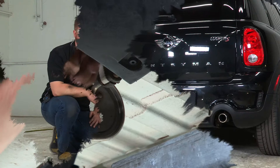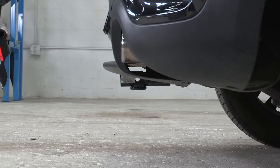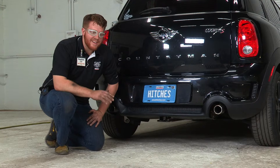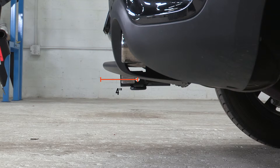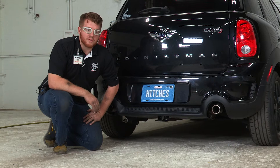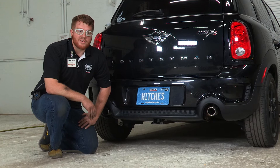Now that we have the hitch on, we'll go over a few specs. From the ground to the bottom of the hitch is about nine inches, and from the ground to the top of the hitch is about ten and a half inches — that gives you a good estimate for ground clearance for any ball mount you're looking to get. From the pin and hook hole to the edge of the bumper is about four inches, so if you're putting in a bike rack or any type of vertical post, you know how deep you'll need it. Thank you for watching, be safe, enjoy your trailer hitch, and happy trailering.